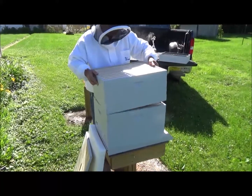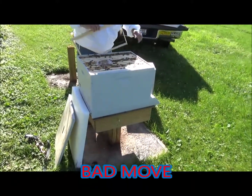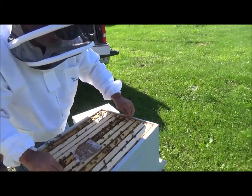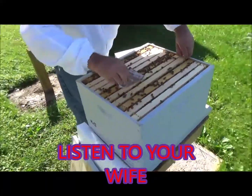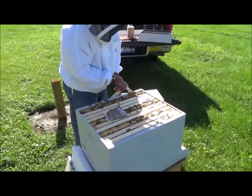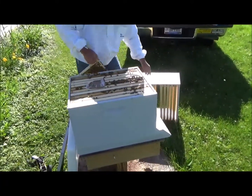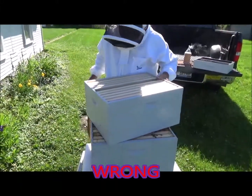We gotta move the frame up. Take this — and we need a frame of brood. Honey, you gotta fix your hive. Gonna need a starter strip down there in the bottom. Gonna have to act like David at Barnyard Bees here. Now we can set our box up here. Come on girls.